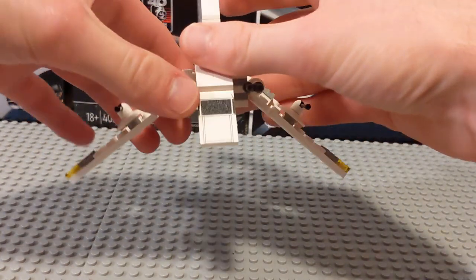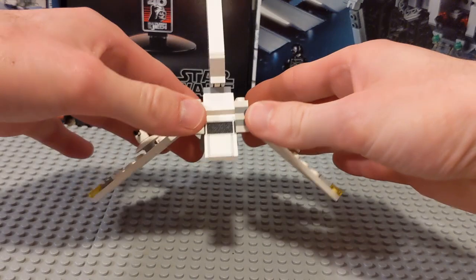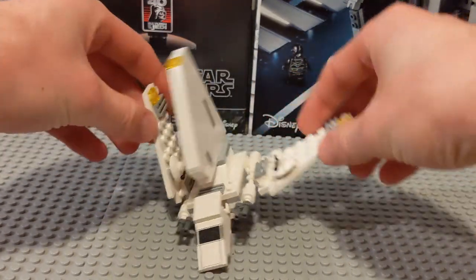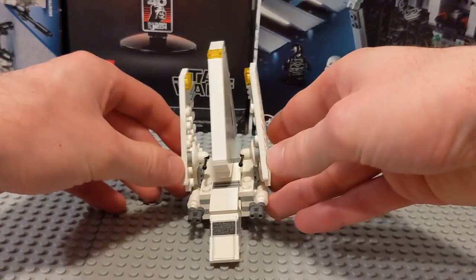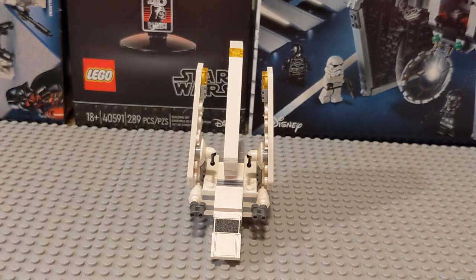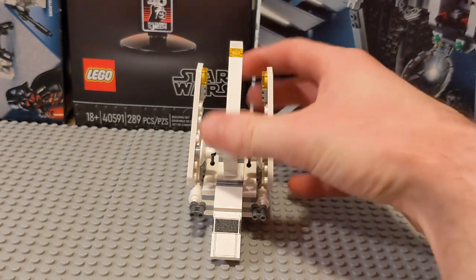There's no stand and no clear pieces, so you can't really display it in flight unless you make your own stand. Otherwise it just has to be in the parked configuration. You can get the wings to pretty much straight up or slightly inverted, but it doesn't really capture the angle shown in the movies, and it doesn't look all that inspiring in this position.